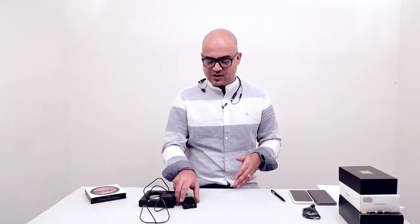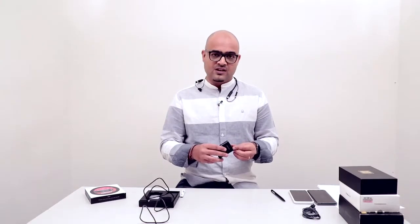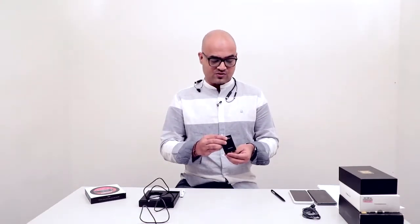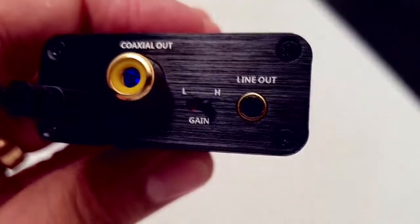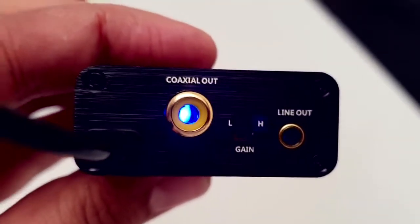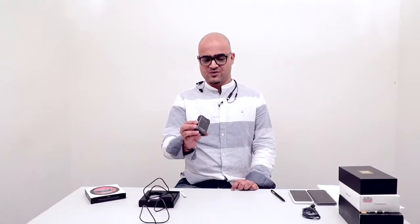It uses the latest chip to reduce noise and those silent intervals between tracks, and offers a good signal-to-noise ratio. The lows and mids are clear, and it works fantastically well overall. It's a very solid value-for-money solution priced at just 4,990 rupees.